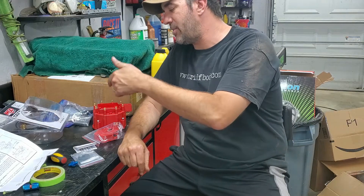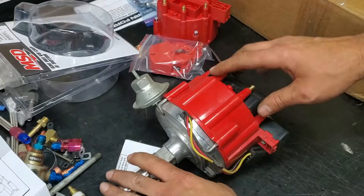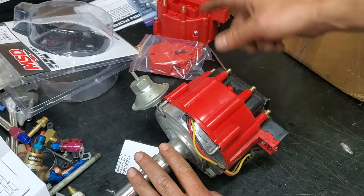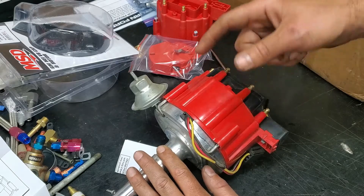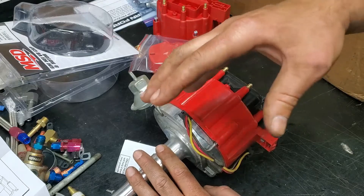Hey, it's Brian with Midnight Mechanic. Today we're going to show you how to replace the distributor cap and rotor in a large cap GM HEI. We have this junk distributor sitting in the shop and we're going to show you some features and how to get it off, because it's easier to see it on the workbench rather than in the car tucked up behind the engine.